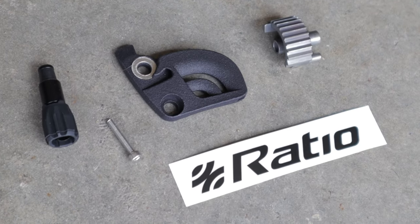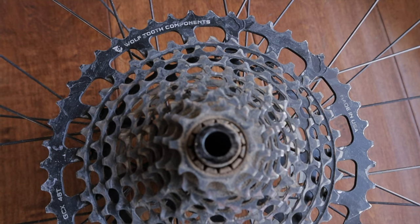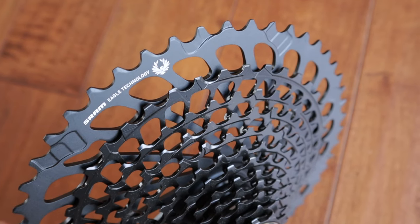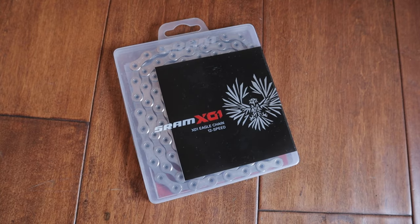So I upgraded to a 1x12 drivetrain using the super popular Ratio Kit. For a second I considered going to a wide-range 2x setup like Shimano GRX — don't get me wrong, that would have been awesome — but bang for the buck, this was the way to go since I already had Force shifter and brake levers. Long story short, I sold my old cassette and derailleur on eBay, and that reminds me I can also sell my backup 11-speed chains now. I used that money to offset the cost of the Ratio Kit, a SRAM XO 10-52 cassette, and a GX 12-speed derailleur. I already had a 12-speed chain lying around, and I sold some random bike parts to further subsidize the cost.